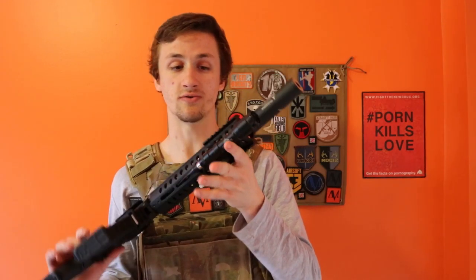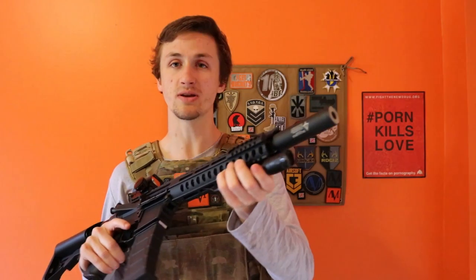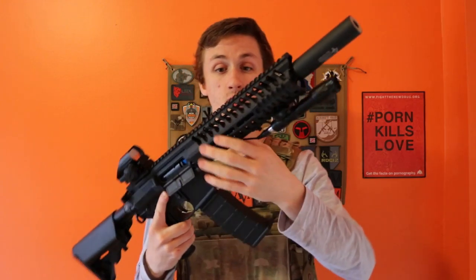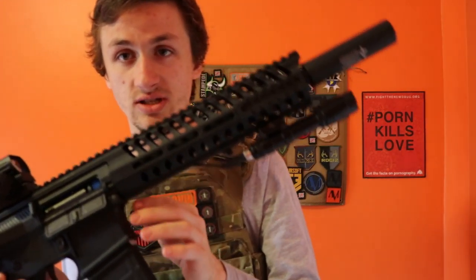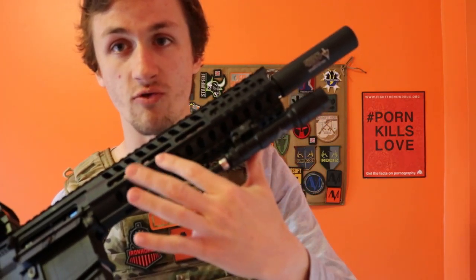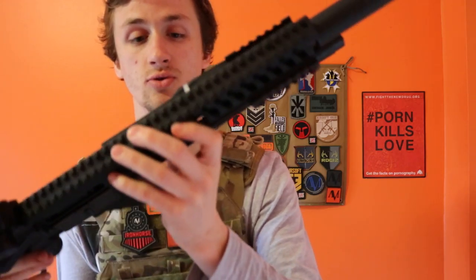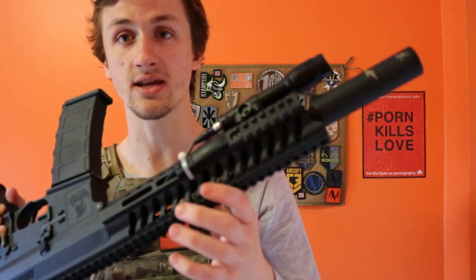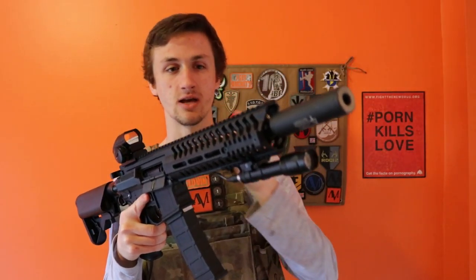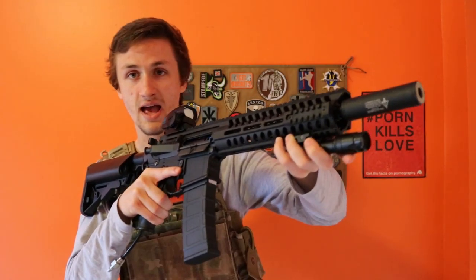On the bottom he has a Knight Evolution flashlight — I don't know exactly which model, but it's pretty bright, about 500 lumens. It works really well, and he managed to weave it through this really cool rail system. I really like how this rail system works — you can change the rail segments and move them. He has it weaved through the bottom and out the side to a pressure pad that is zip tied on.